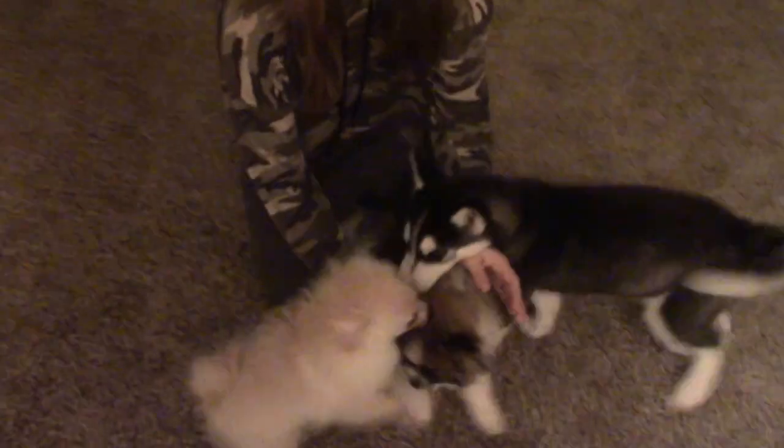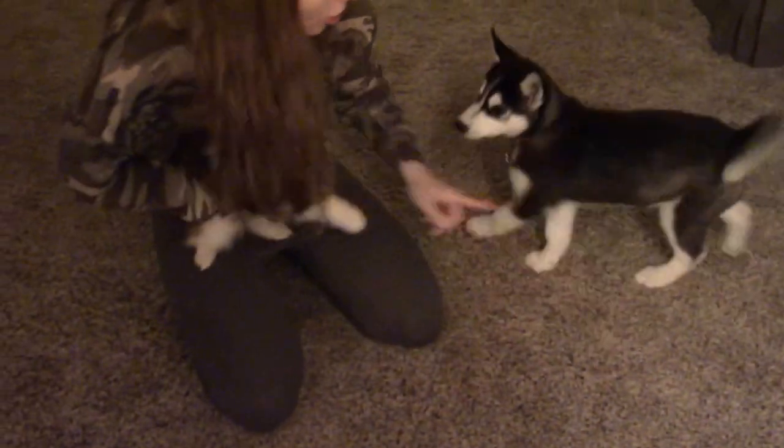So this is the new puppy. I'm trying to train her to be nice to him. He's so shy - even around Malley he was scared of her. Nice. Nice.